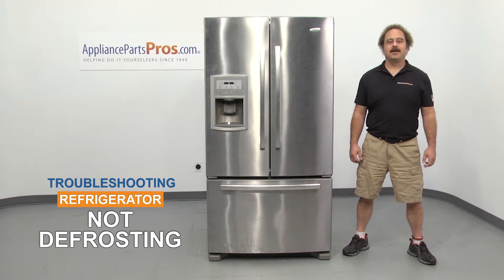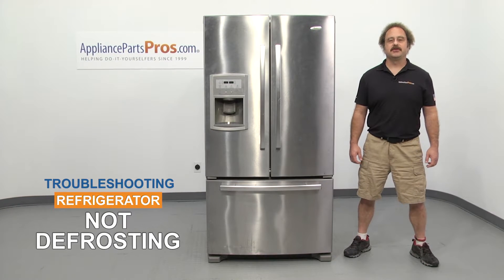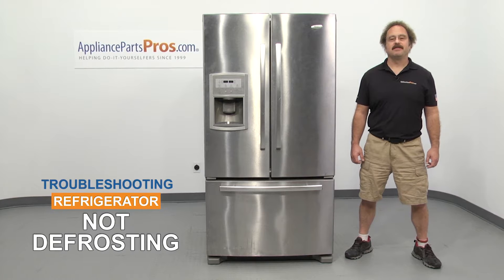Hi, this is Matt with AppliancePartsPros.com. In this video, we're going to show you how to troubleshoot the top 6 reasons why your freezer isn't defrosting. Stick around until the end of the video for an important tip that can help save you money.